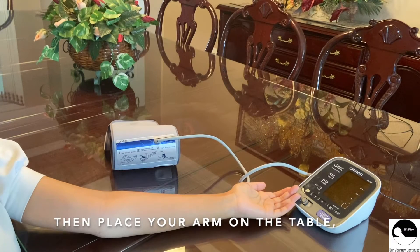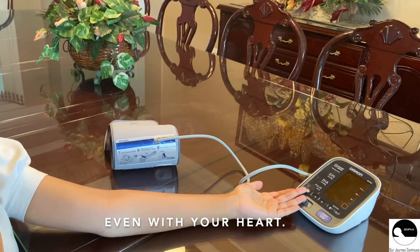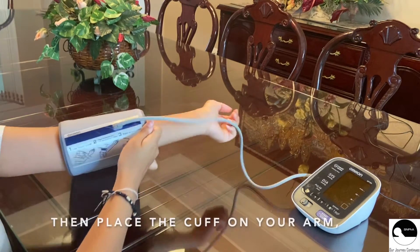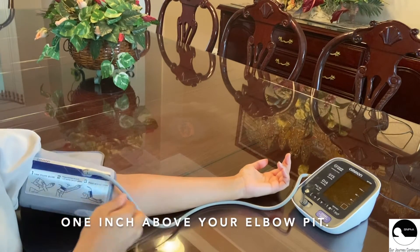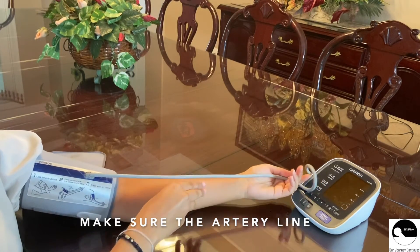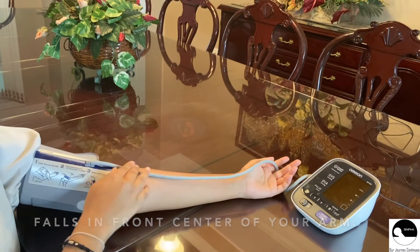Then place your arm on the table, palm upward, even with your heart. Then place the cuff on your arm one inch above your elbow pit. Make sure the artery line or the tube falls in front center of your arm.